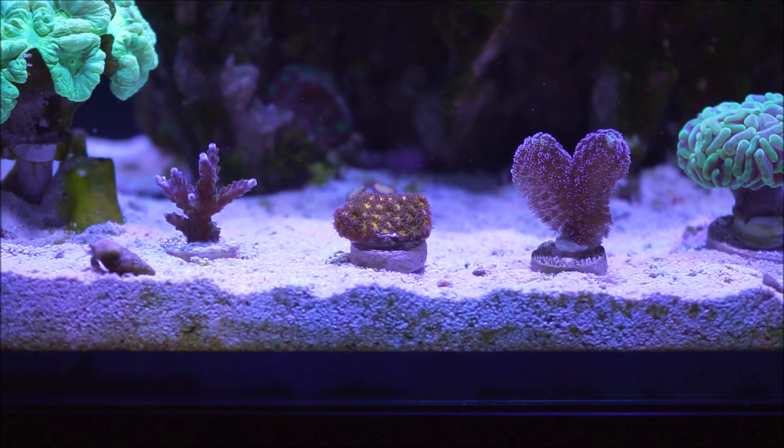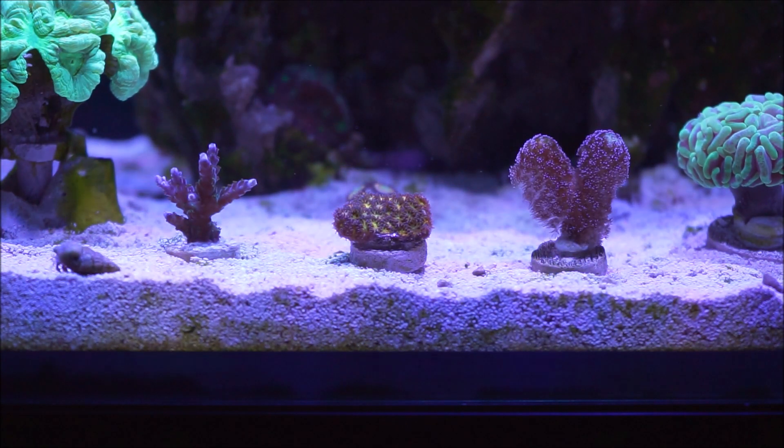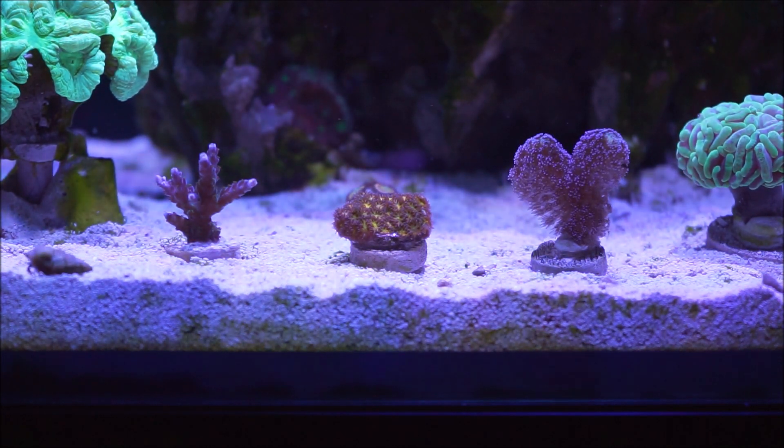Let's go to water flow. This coral will do best under medium to higher current to keep its skeletal surface clear of detritus and other debris.